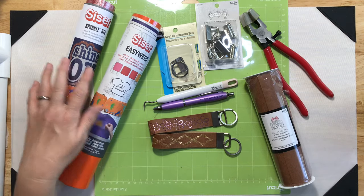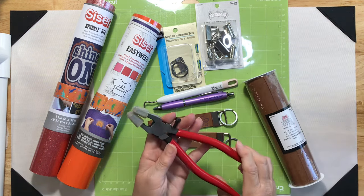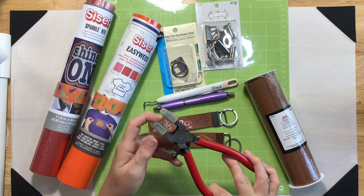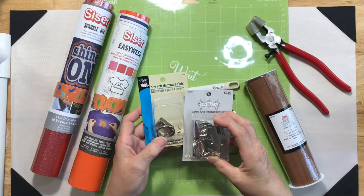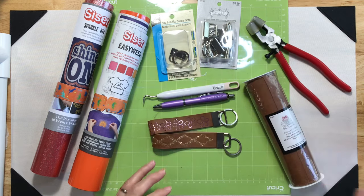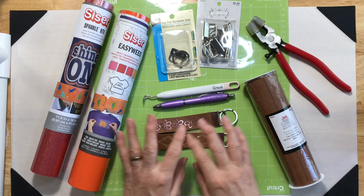I'm going to be using Caesar EasyWeed and Caesar HTV Sparkle. Of course I'll be using my Cricut Explorer Air 2, a green cutting mat, and I'm going to need a pair of glass running pliers for stained glass. You want to make sure if you don't already have a pair that they have rubber ends on them. I'll also be using a key fob hardware set — I have one from Dritz and a package from Sewology, both from Hobby Lobby. I'll be using my Cricut Mini Heat Press, the EasyPress mat, and a piece of parchment paper or Teflon to go over the top.